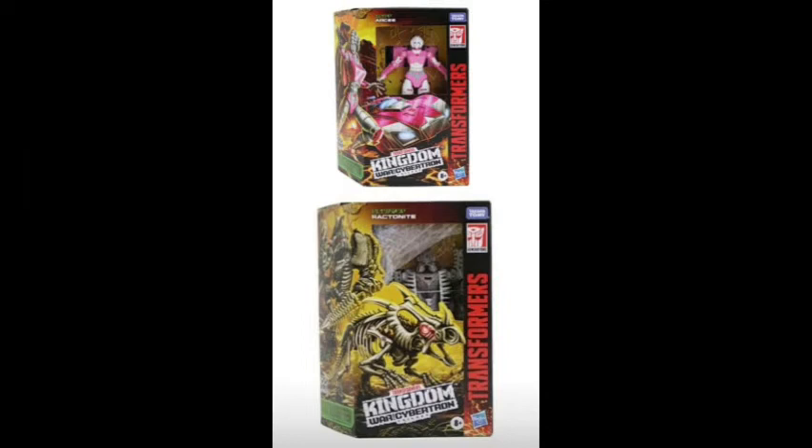Hello, everybody, and welcome back to another episode of Figure News. Today we're going to be taking a look at some Kingdom leaks and a little Marvel Legends.